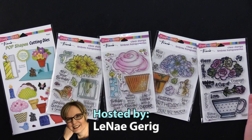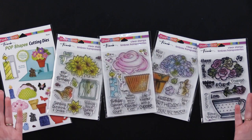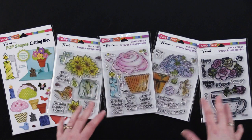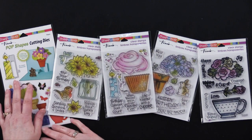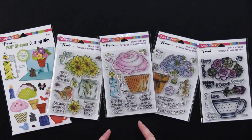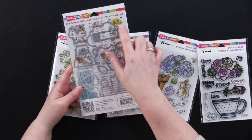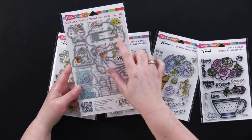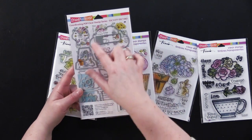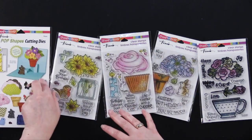These are pop-shaped cutting dies and the coordinating stamps to go with them. This is a really clever collection because you have one set of cutting dies, and then you can choose your favorite stamp sets that automatically coordinate with this one set, and some of the shapes do double duty. They are like this little cluster one right here — this works for clusters of flowers, but also a cupcake top or scoops of ice cream. They're just really clever how they combined the art with the dies.